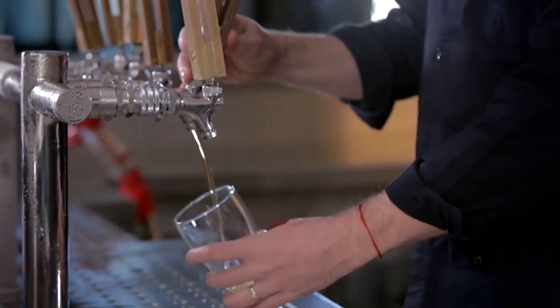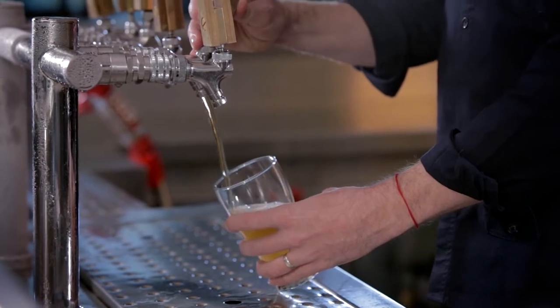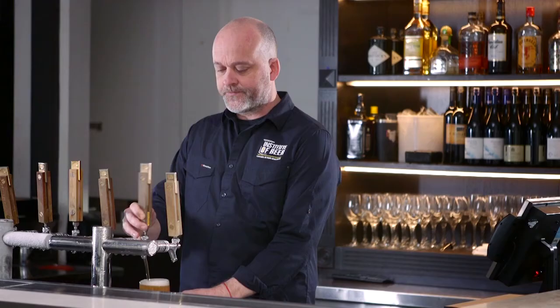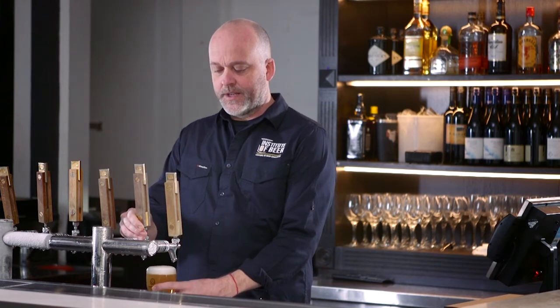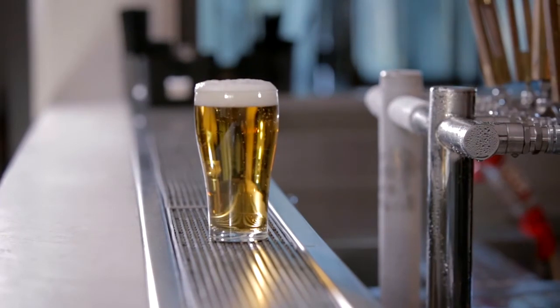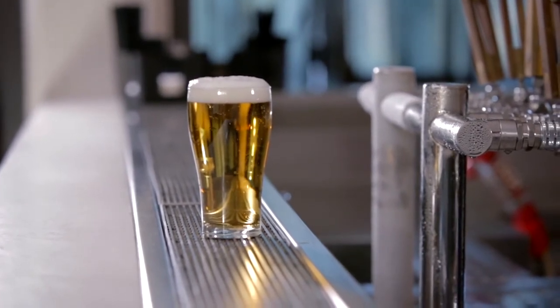Tap fully on, down to the bottom of the glass, keep the beer going to where the foam meets the glass. And then when we get to the top, turn the tap off. And that's created a lovely creamy head with about a finger of foam which the customer is going to enjoy.